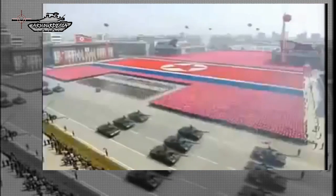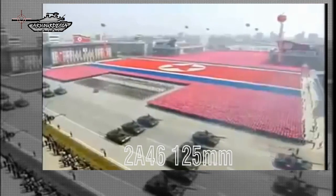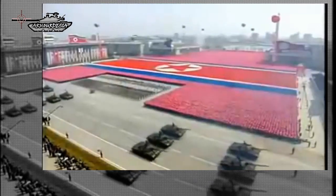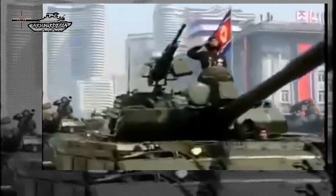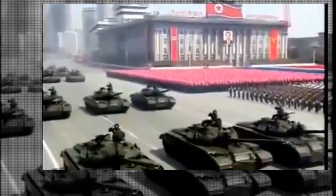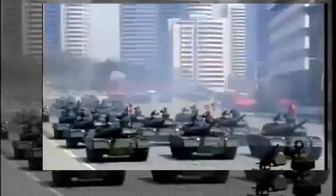The Pokpung-Ho's primary armament is a 2A46 125mm smoothbore gun, which fires AP rounds produced in North Korea. The tank also has a heavy KPV anti-aircraft machine gun and a coaxial machine gun. This tank does not have the capability to fire ATGMs from its main gun.